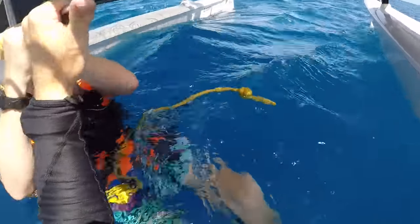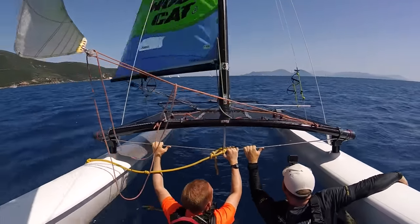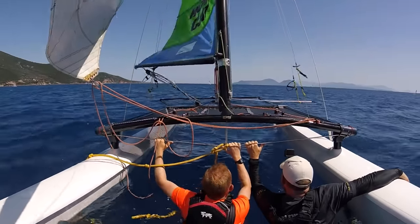I'm going to lean in and we're going to grab the dolphin striker. Once we're upright, we need to get back on the boat. On a 16 it is quite easy to get back on.